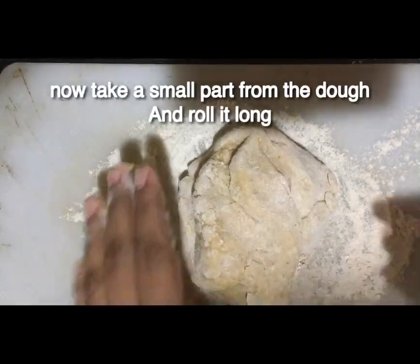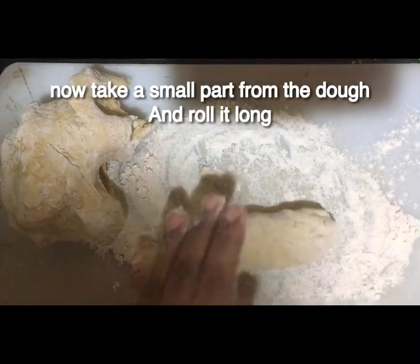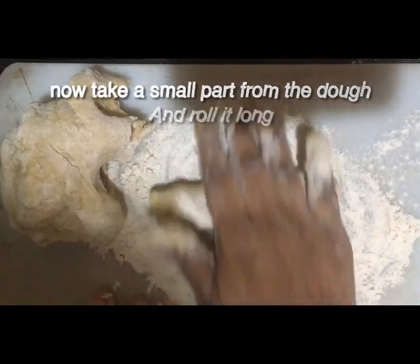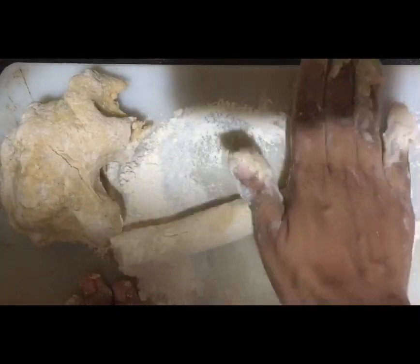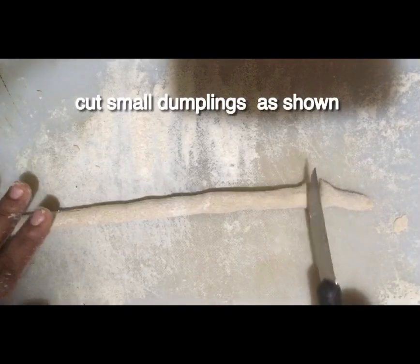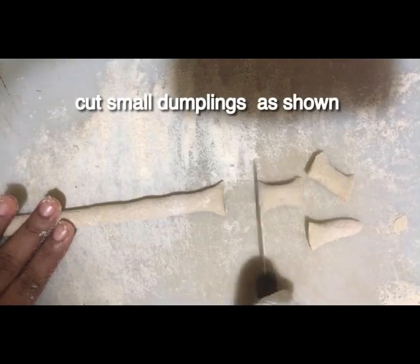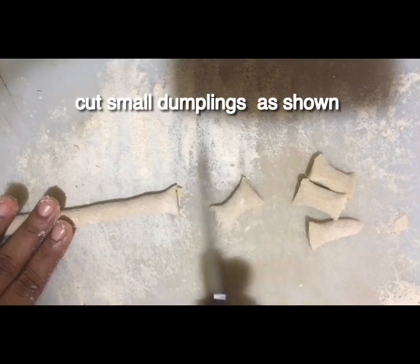This is the first step, then the third step. We are going to roll it. We will roll it.